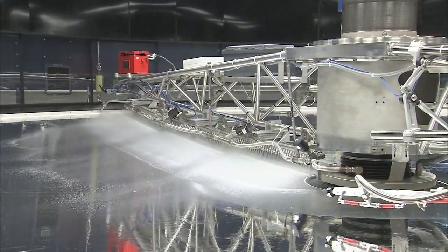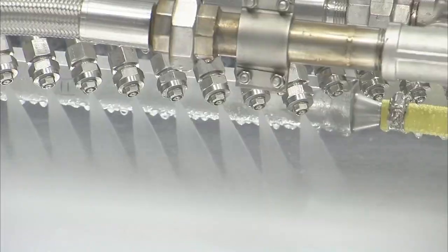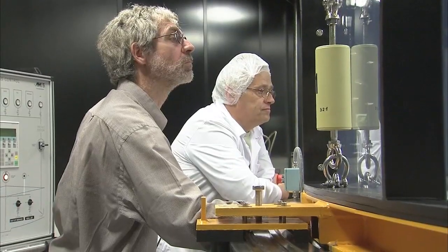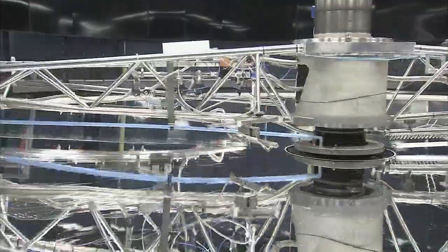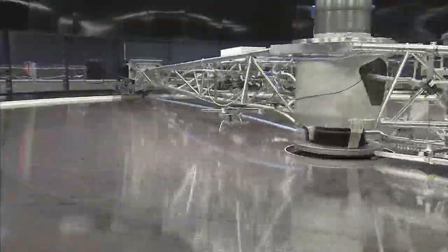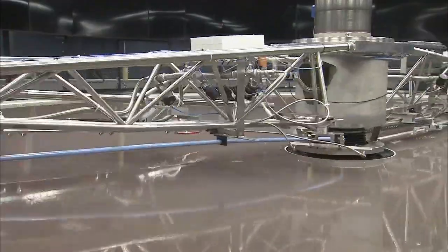The washing process begins and a giant purpose-built sprayer arm rotates just above the surface of the mirror. Ultra-pure water and chemicals are used. Under the critical eye of the optical engineers, the machinery does a flawless job and the operation proceeds smoothly. In the next stage, acid is used to remove the old aluminium coating. The real amber colour of the dish appears. The mirror is made of special ceramics that don't deform under temperature changes.